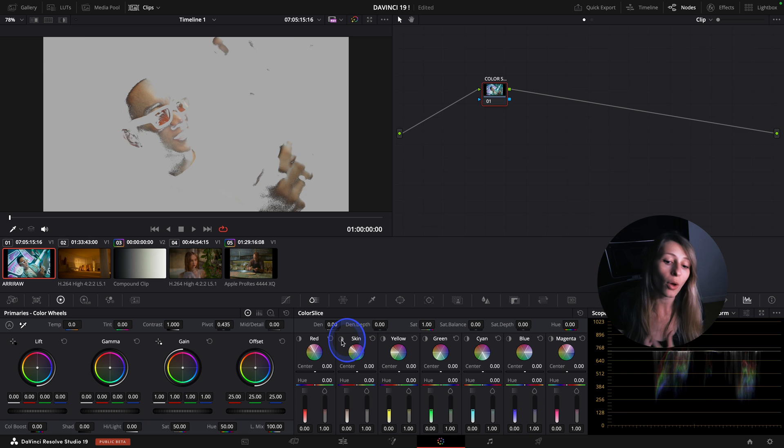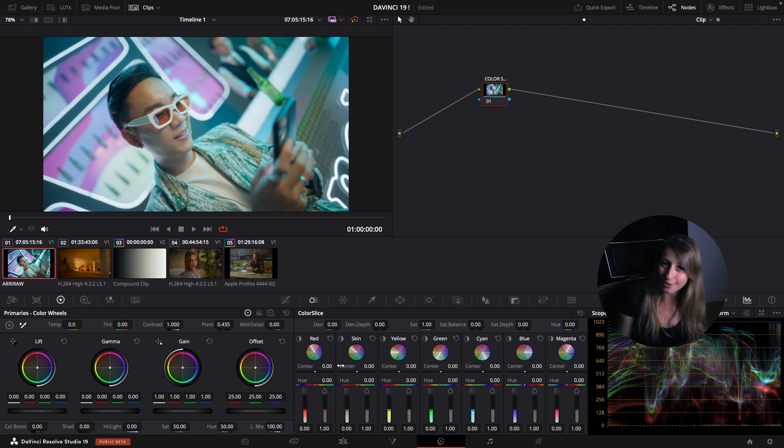I've said it so many times - you don't need to qualify your skin, but now you have less and less excuse to qualify your skin. In each column you have a center.